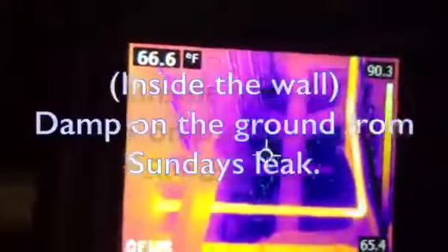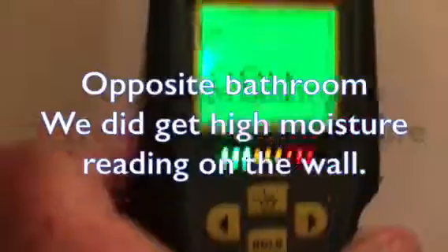This is inside the wall. There's water on the ground. Reading is 84.